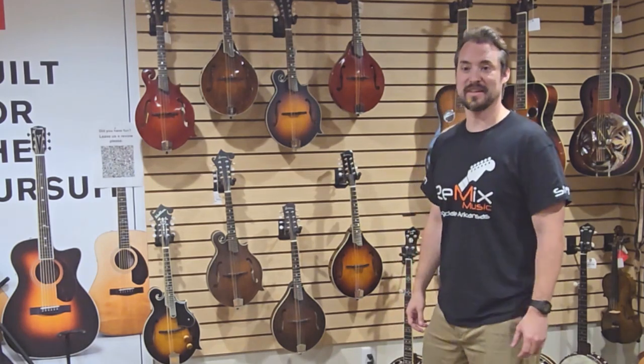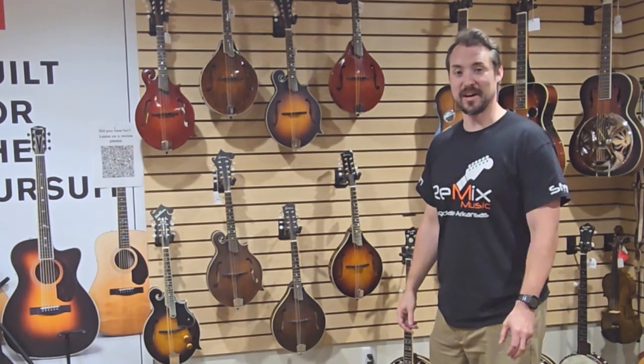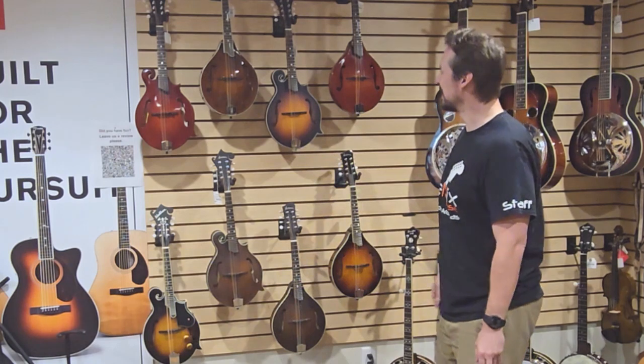Hey guys, Justin here from Remix Music. Thanks for stopping by. Today I want to talk about mandolins real quick because we've got a lot of really cool ones in right now.